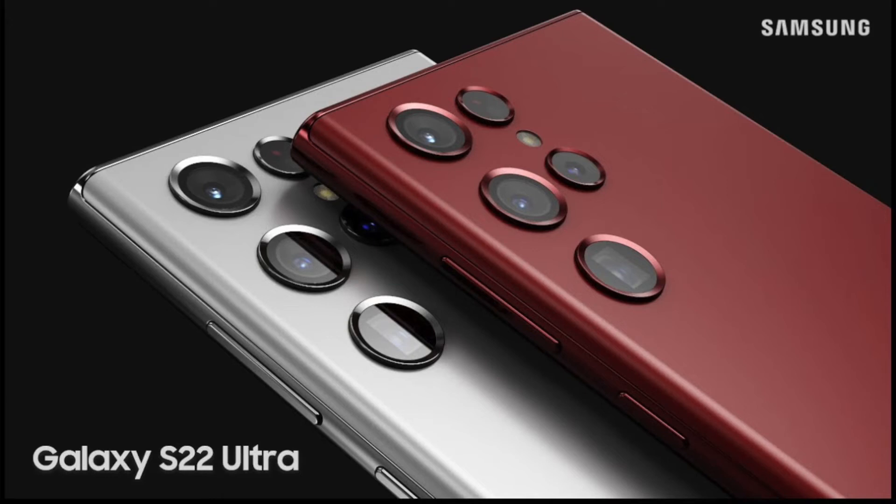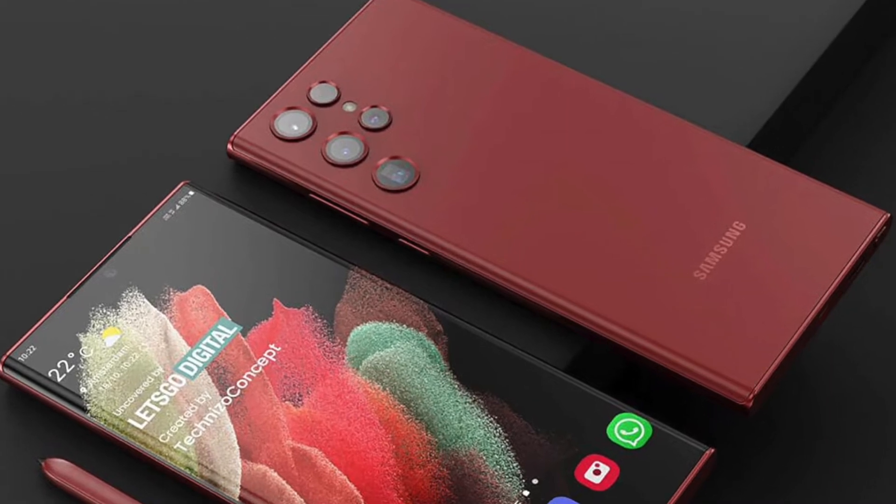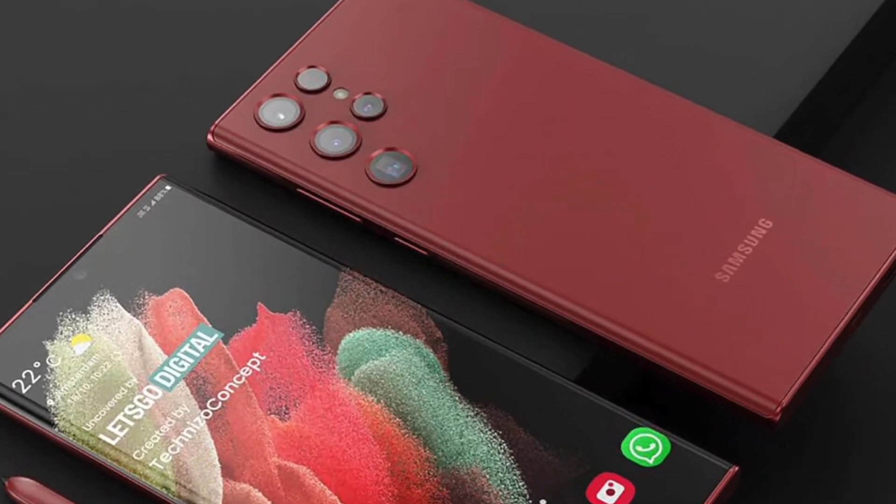Just as 2022 starts, we have some exciting tech coming up, but I think the first to make its debut is going to be, of course, the Samsung Galaxy S22.